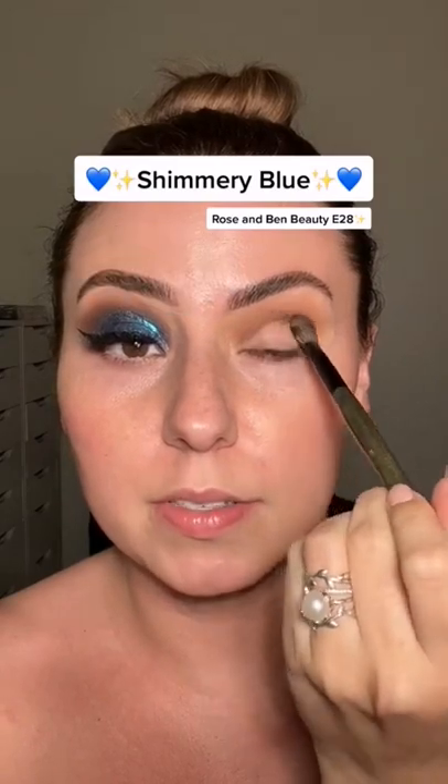Now using the side of the brush, I'm gonna start to tap and transition towards the brow bone. Grabbing this darker shade on the tip of the brush, we're gonna press that into the deepest part of the crease. Then grab a little bit of this shade and press it on the brow bone.